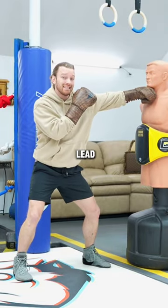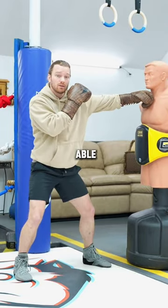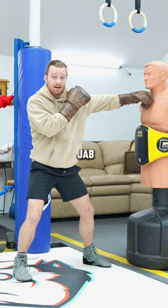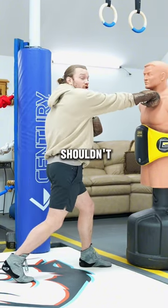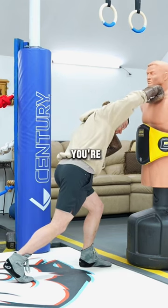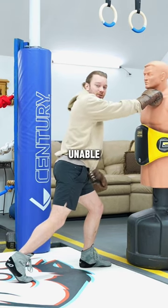Now, can you lift your lead leg? You should be able to lift it pretty freely, especially on a jab. On a cross, it's going to be a little harder because more weight shifts into the front leg, but it shouldn't be 99% of your weight where you're unable to lift that leg up.